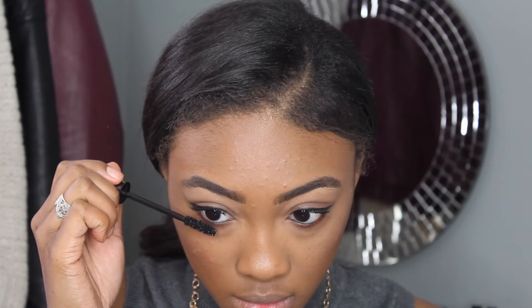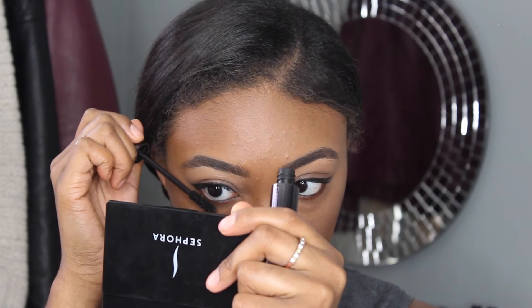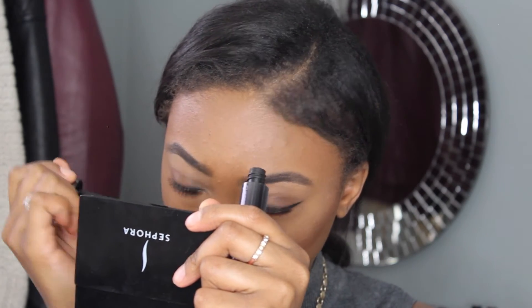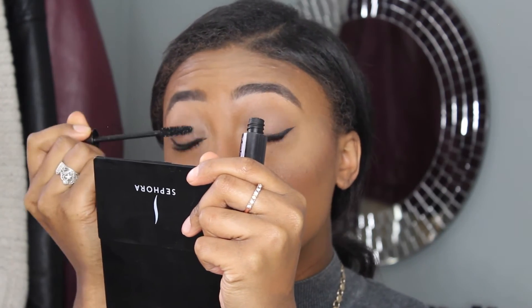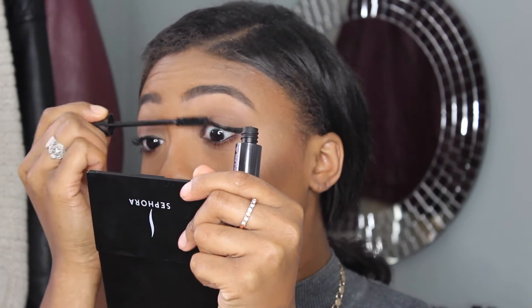I actually love this eyeshadow and I just wanted to incorporate it into my daily makeup routine. I'm then going to coat my lashes one more time, just to give them an extra lift and to make sure that they're fully extended.